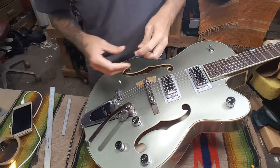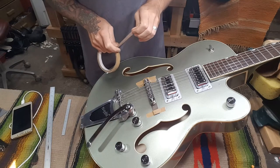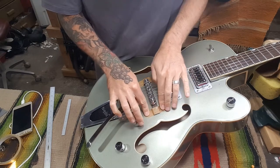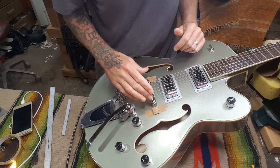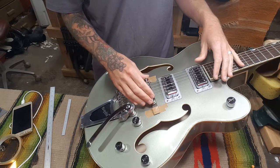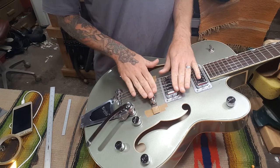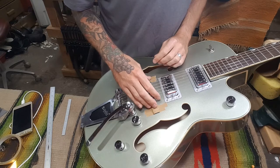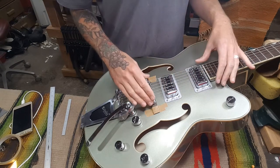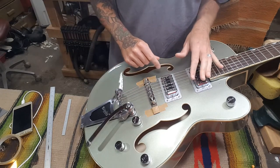I've got the bridge where I want it, it intonates well. I've actually done the whole setup action-wise at this point to make sure that I will have good intonation with the string height I want and the string gauge that I want. I've got my bridge positioned where it lines up well on the fretboard — the spacing from the nut down to the end of the fretboard is pretty consistent. I'm keeping the bass string a little bit in from the edge because it's noticeably in at the edge down by the nut, so trying to make this consistent feel-wise all the way down the neck and still have it reasonably lined up with pole pieces, which don't always go great on the pickups.